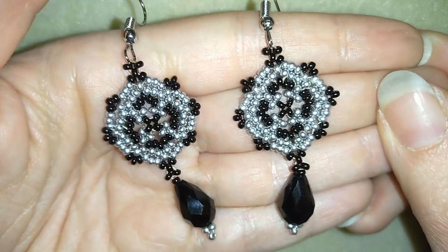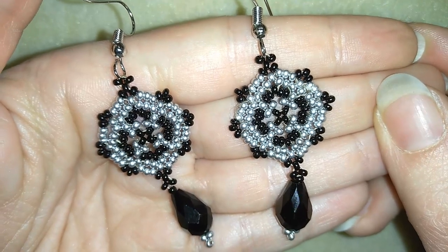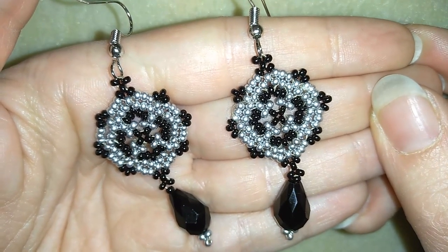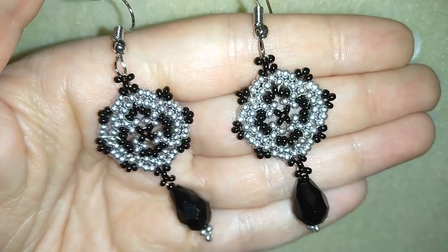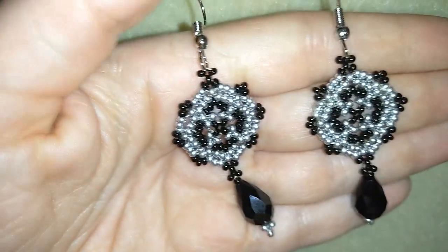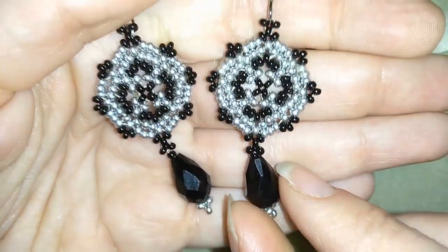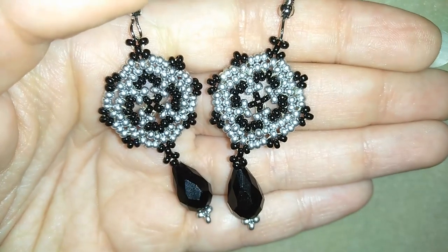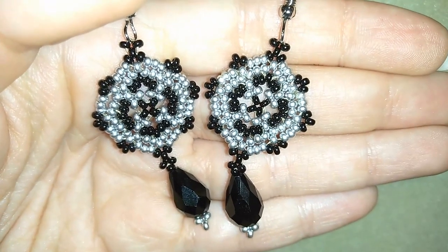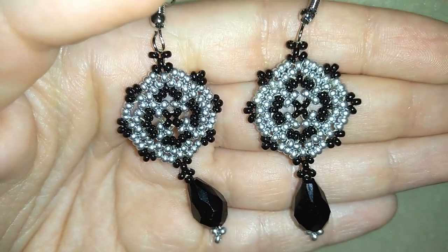Hi there you guys, I'm Teddy from Bijuteo Beading and in today's video I'm gonna be showing you how to make these beautiful seed bead stylish earrings with a crystal or without a crystal if you want. In my previous video I showed you how I'm making a matching bracelet to these earrings and now using the same element I'm making the earrings. I will show them really easy step by step and I'm sure by the end of this video you will be able to make them by yourself.